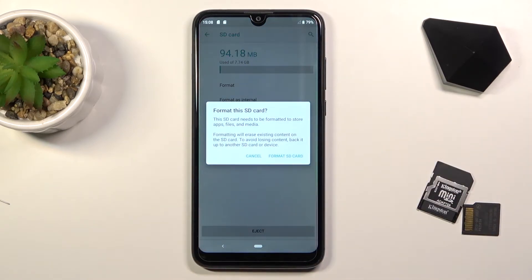Now, as you can see, once you tap on it, it gives you this pop-up right here letting you know that performing this will remove all the data from the SD card. So if there's anything you would like to keep on that card, do back it up beforehand, because otherwise you will lose it permanently.